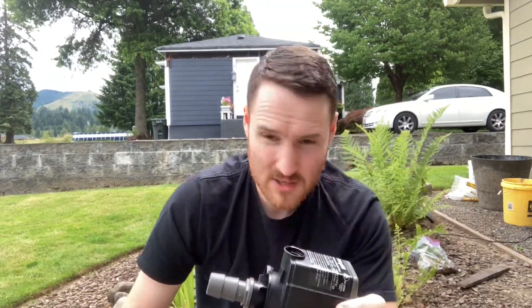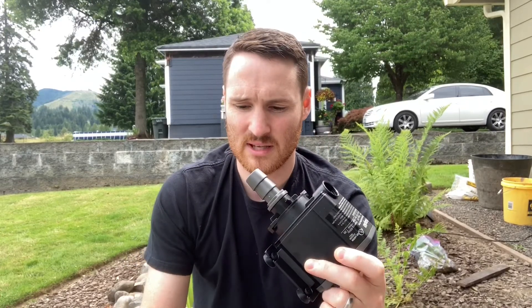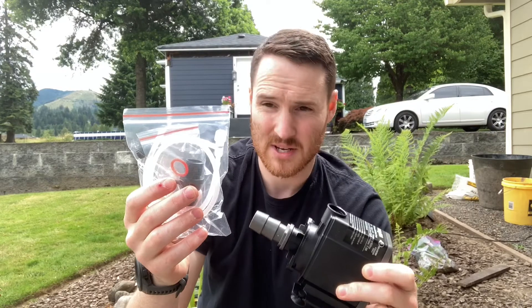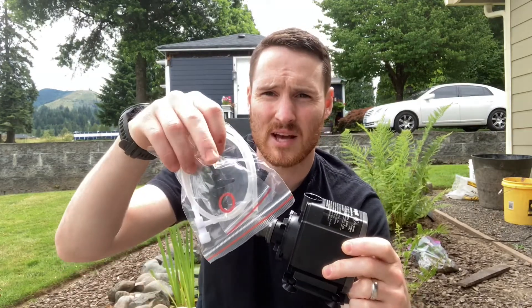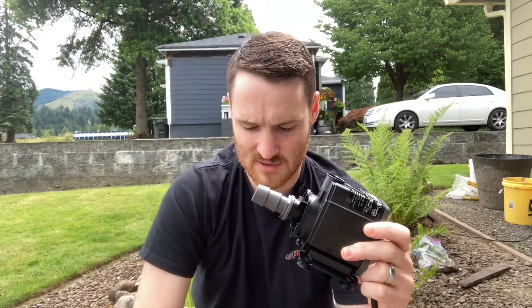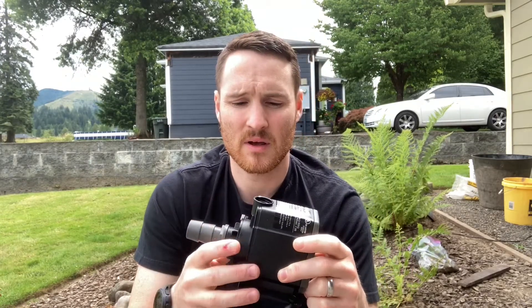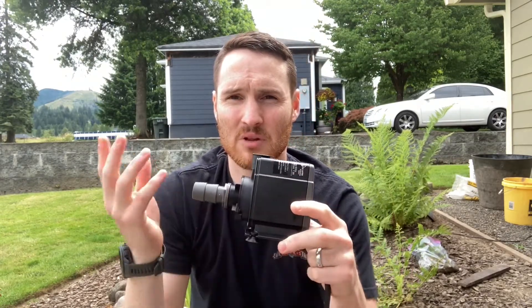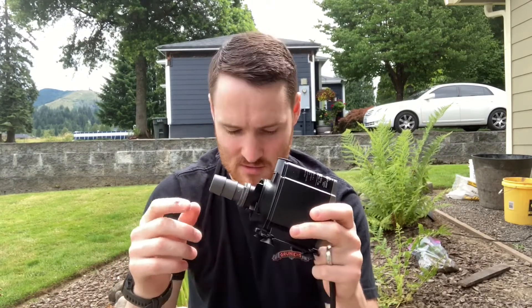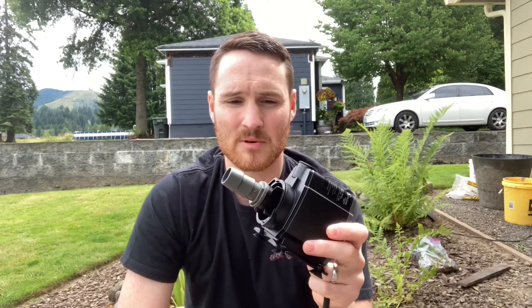Interestingly, I didn't realize when I got this that it comes with a little aeration kit. This is the top attachment, and it has a little airline that you run to the surface of your pond. When it's running, it'll pull air from the surface into the water that's pumped out and kind of aerate it, which I will probably end up doing for my purpose.